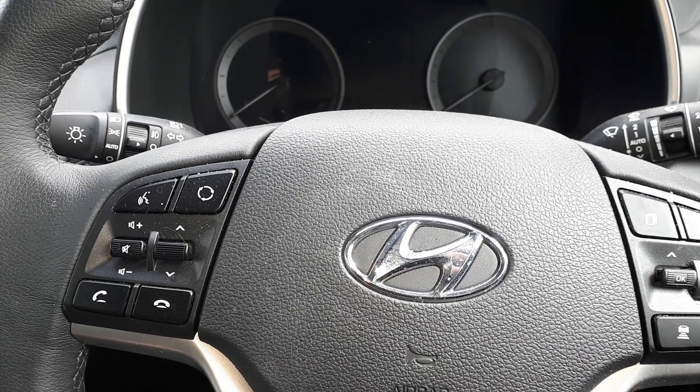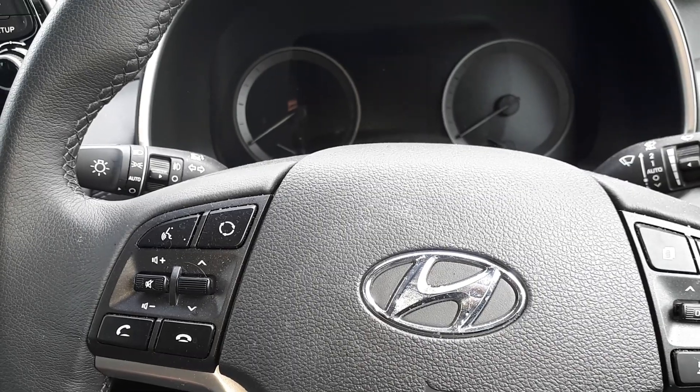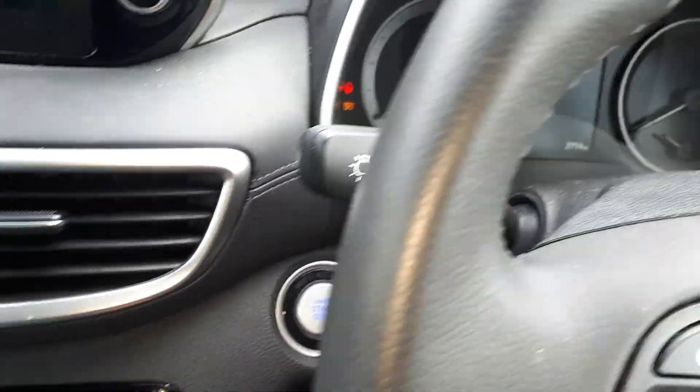Hi everyone, today we're gonna reset the service interval on a 2018 Hyundai Tucson 1.6 engine. To reset the service interval, we're gonna put the ignition on.